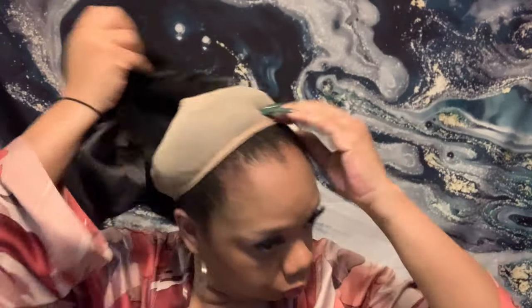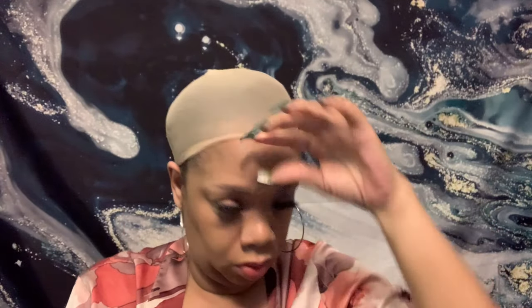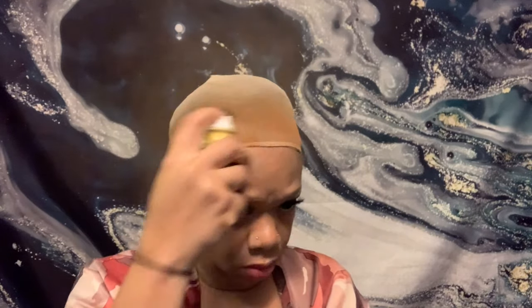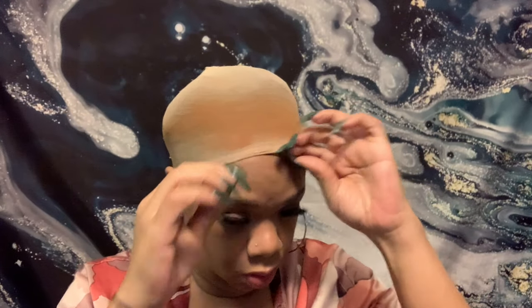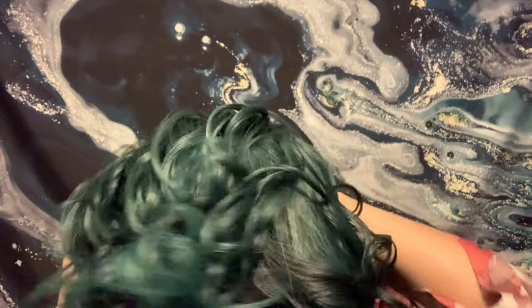I'm going to spray my wig cap with the tint spray. I'm not doing a ball cap method — it's a quick install. I love this hair, it looks amazing. I highly recommend this one. I'll leave a link down in the description box below, so go ahead and watch me do this install. And no, I did not try to match my nails and my hair on purpose.